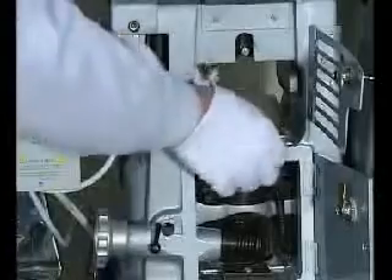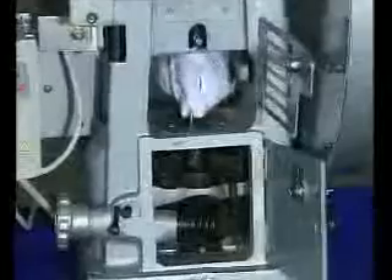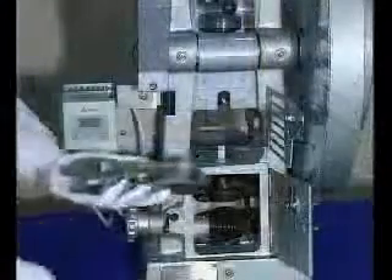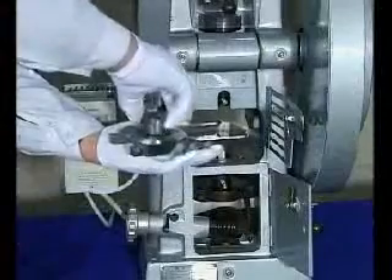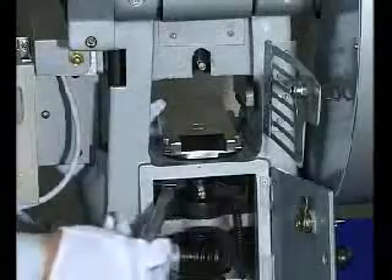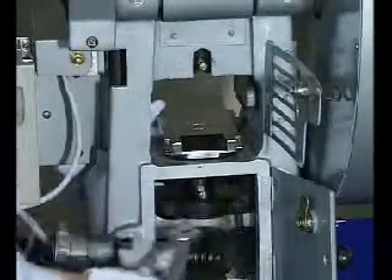Remove the fixing screws of the upper and lower punch on the die plate, and take the die plate off. Insert the lower punch into the end of the hill, making the inclined plane of the lower punch aim at the fixing screw. Tighten the screw until the lower punch can rotate but cannot move up and down. Install the die into the die plate, hold it by hand, and insert the lower punch into the die board. Place it on the die table lightly, then tighten the three screws until the die plate can move horizontally but not up and down.